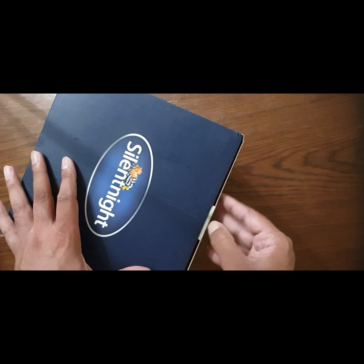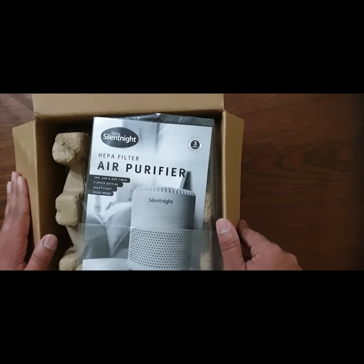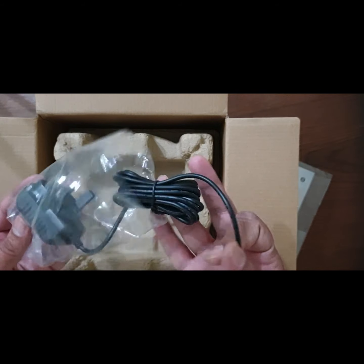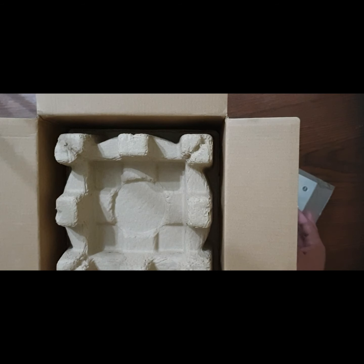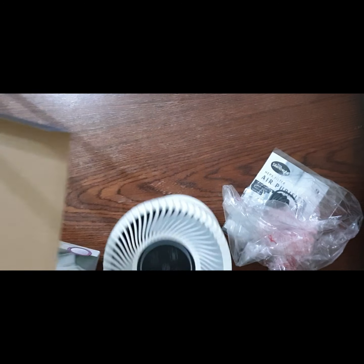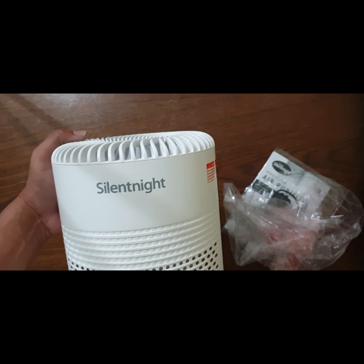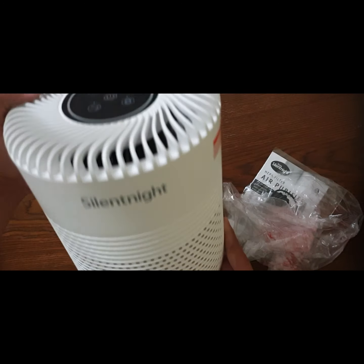Let's open it up and have a look. When you open the box, you will see the instruction manual. It comes with a power cable which is a UK three-pin plug. The filter is already installed, and you can see it has some wrapping around it.